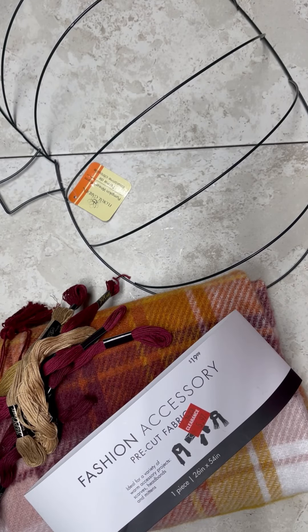Hey everybody, it's Colette with Lessing's Craft Therapy with another project. Friends, let's see what I can do with this Dollar Tree wire pumpkin and some clearance fabric from Joanne Fabrics.